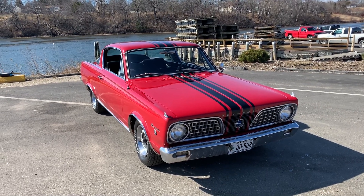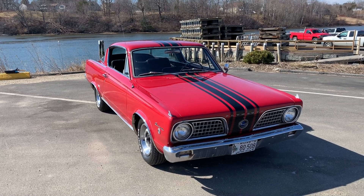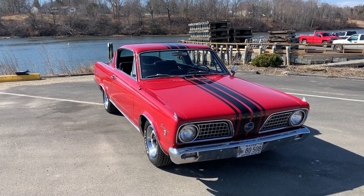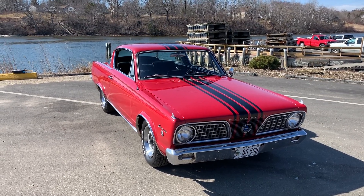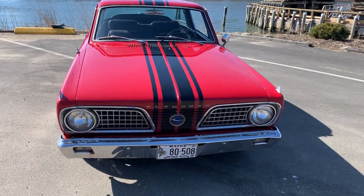I'm just going to go around and show it to you, start it up — I've got tons of pictures. I want to see if there's anyone out there interested in it. I'm not really sure what the value is, but I'm going to check out Hagerty and some other resources to figure out what it's worth. It's a really nice car that somebody ought to have.